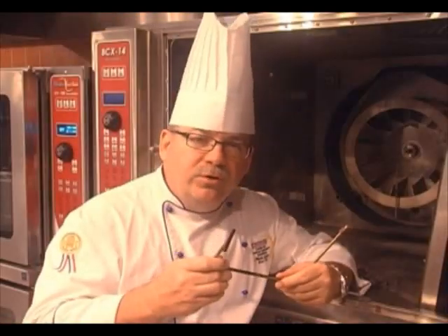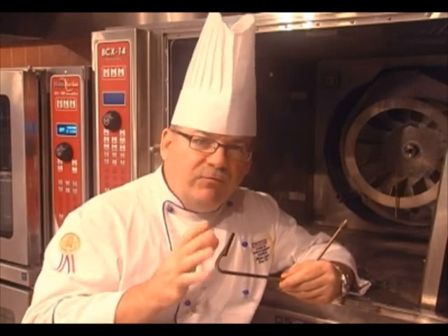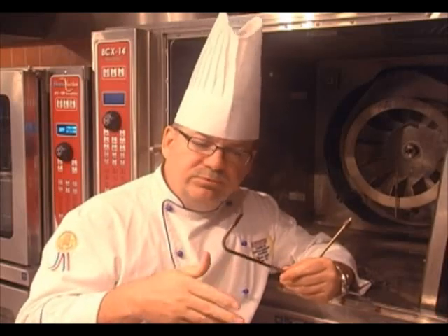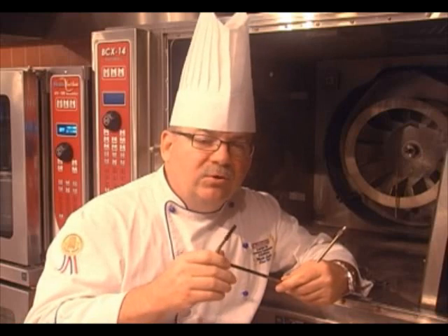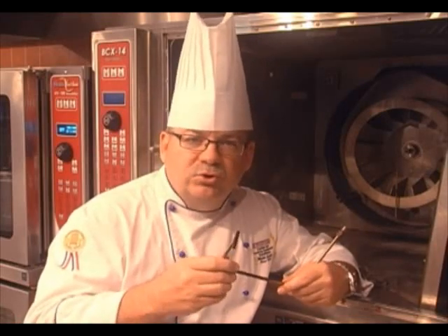Now as reps, it's important for you to inform your customers that if they clean the unit every day, they won't get it blocked up. But if they do a lot of bacon, sausage, chicken and things like that and it does get clogged up, you just remove it — it's removable — clean it, put it right back in and you're ready to go. It's important as a rep to keep your customers informed of how to maintain the oven so they get the most usage out of it.